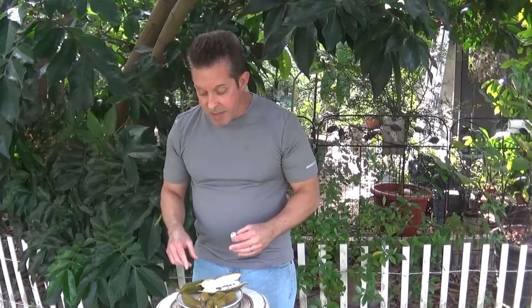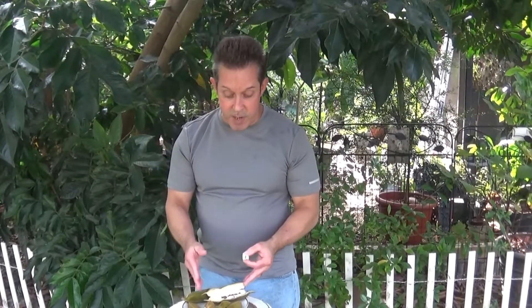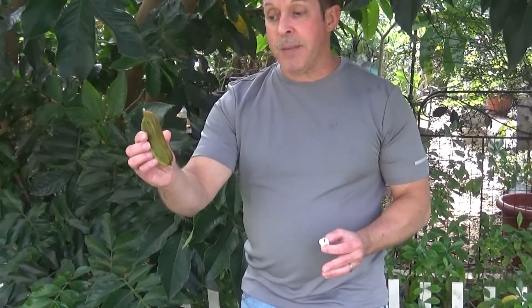Some of these pods on different species can get as long as three feet. From what I've seen on the trees thus far, they've only been putting out the shorter, smaller pods — not as big as some pods I've seen on different species.